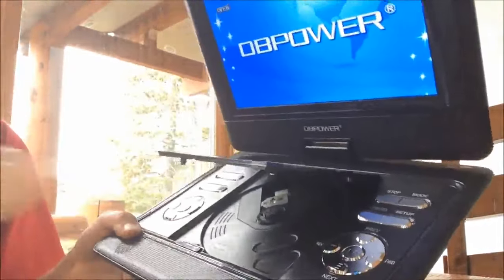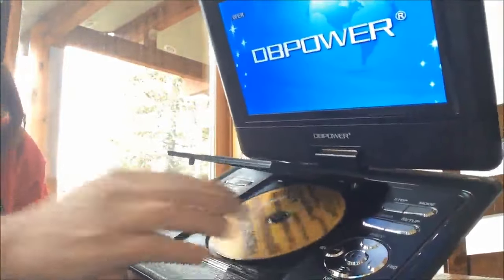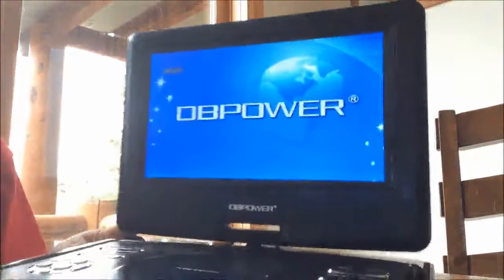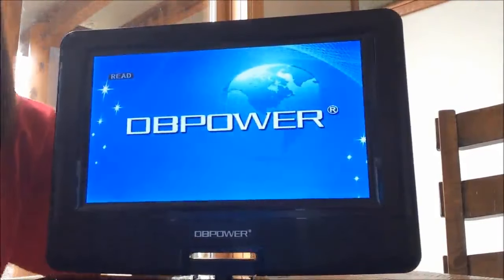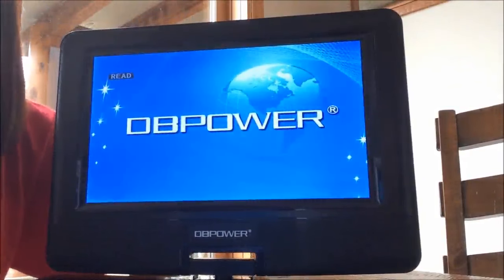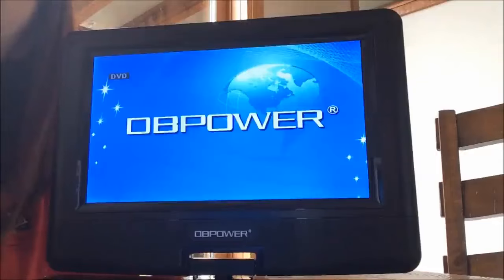All those functions are available on the remote control as well. I'm going to go ahead and open it and put a DVD in. The sound is really good as well as the picture. I'm not sure how the picture will look on the video, but it is a very good picture.